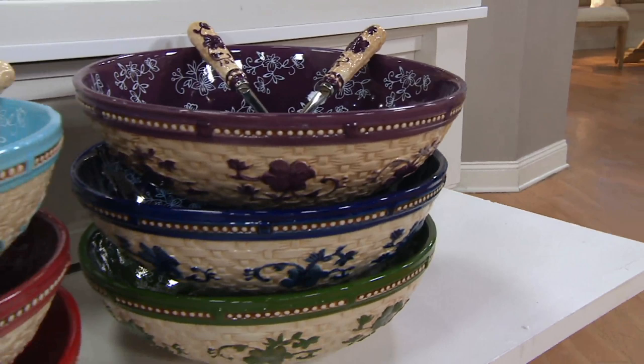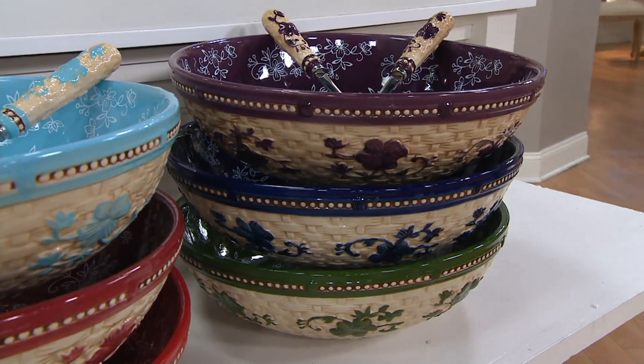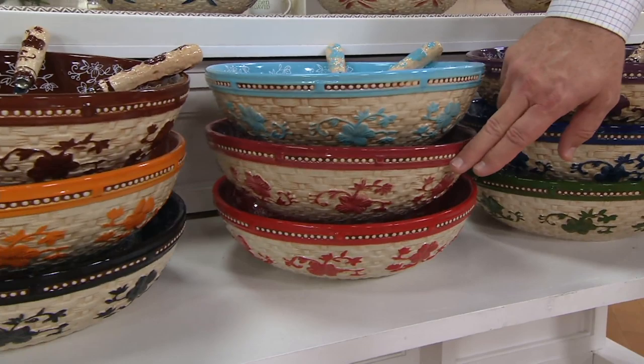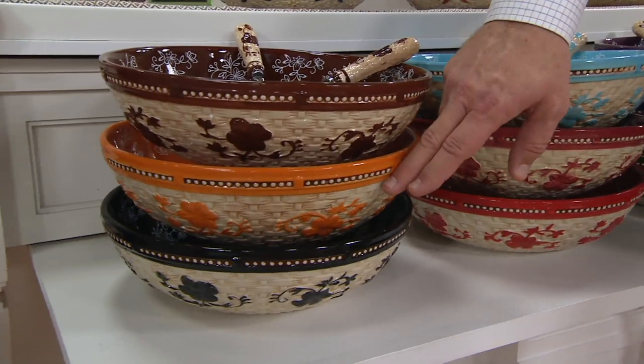It matches your soup crocks — if you picked up the soup crocks earlier, that will be a perfect accompaniment. There you can see the eggplant — I love the way that purple pops. Here's blue, here's green — 300 left in the green. Light blue: 320. Cranberry available. Red available. Chocolate available. Spice: 300. Black available.